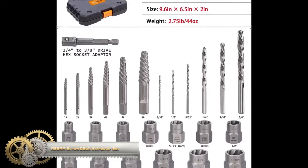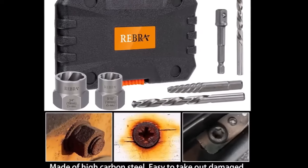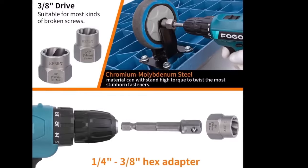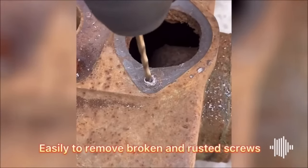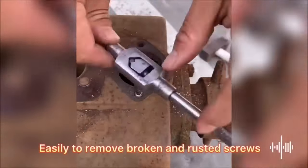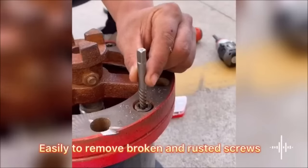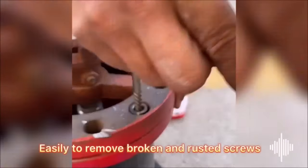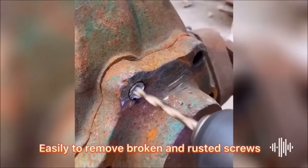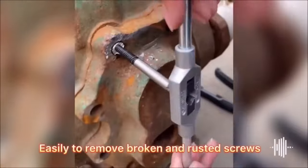The Rebra Screw & Bolt Extractor Set and Left Hand Drill Bit Set is a comprehensive 26-piece solution for tackling stubborn, damaged, or rusted bolts, nuts, and screws. Crafted from high-quality hardened steel, the screw extractors effectively grip even the most challenging screws, while the left-hand drill bits are designed to remove broken screws without harming the surrounding material. The included hex adapter allows for use with a power drill, making the process efficient. With clear instructions provided, this set is accessible for users of all experience levels, saving time and frustration when working with stubborn fasteners.